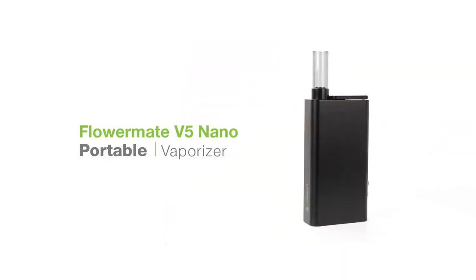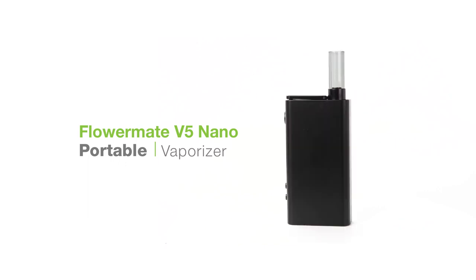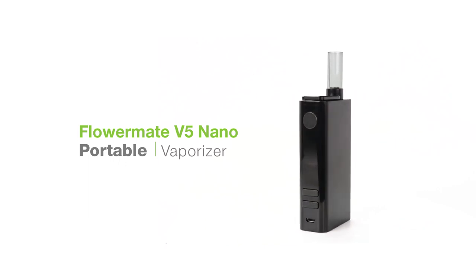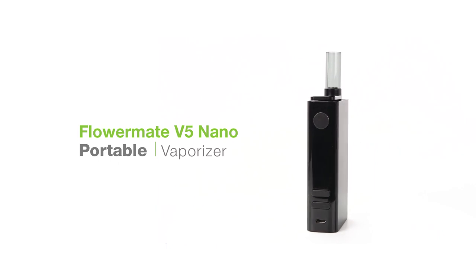Let's have a look at the FlowerMate V5 Nano. This simple to use convection conduction hybrid vaporizer is the latest from vaporizer manufacturer FlowerMate. Let's dive right in.